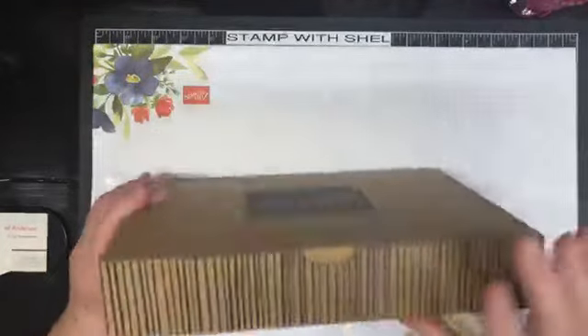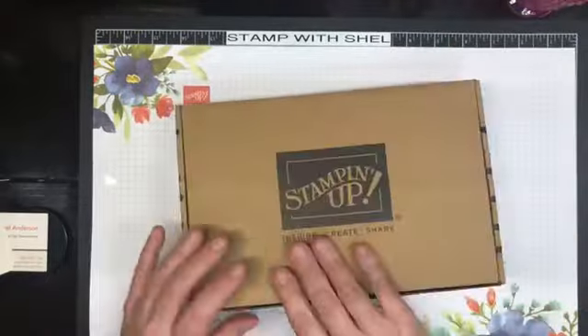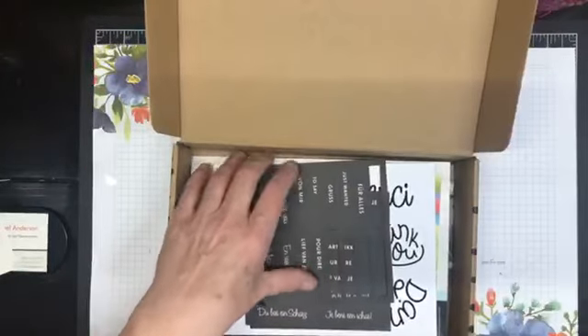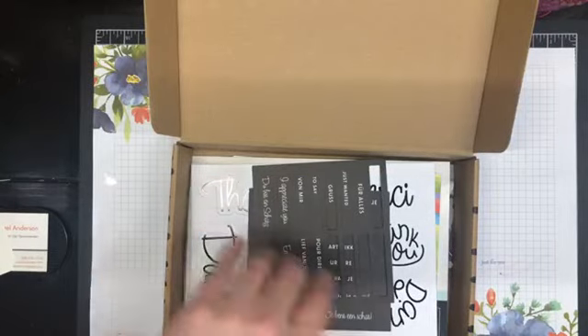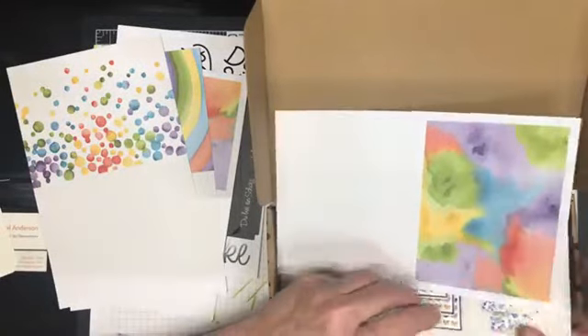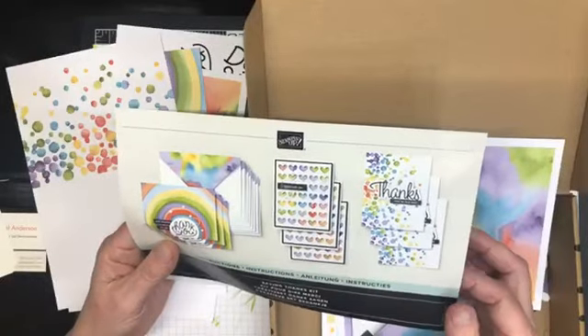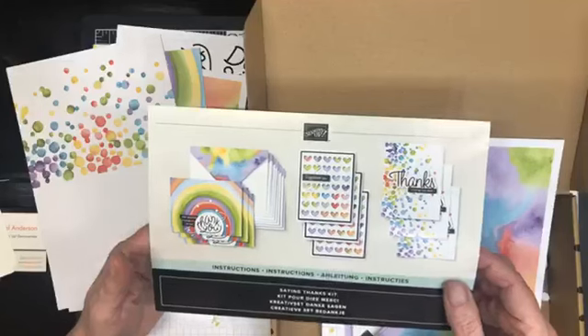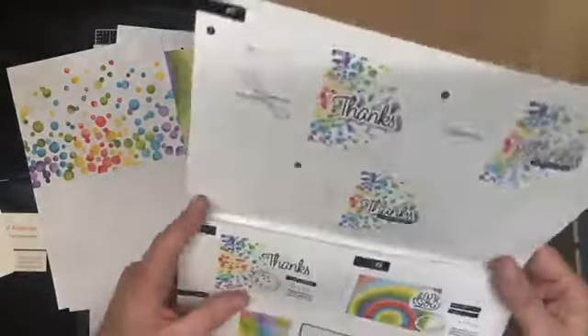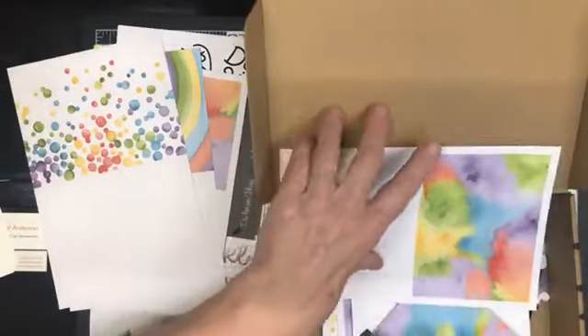Tonight we're going to have a play with the new Saying Thanks kit that just came out. If you've never had one of our kits before, they're all-inclusive — they come with everything you need. This kit happens to be a non-stamping kit, so that's kind of fun. Everything's all in here with no stamping required. There are instructions, nine cards, and coordinating envelopes.